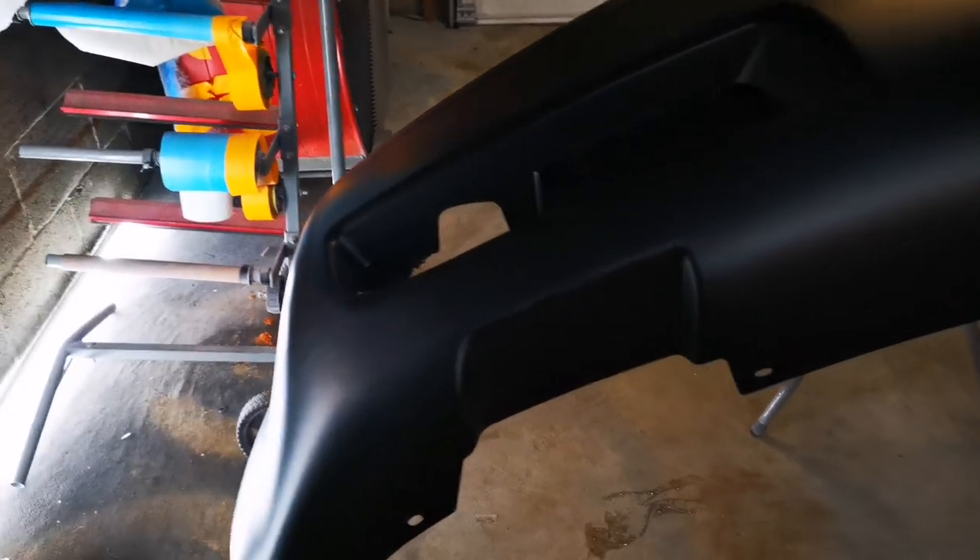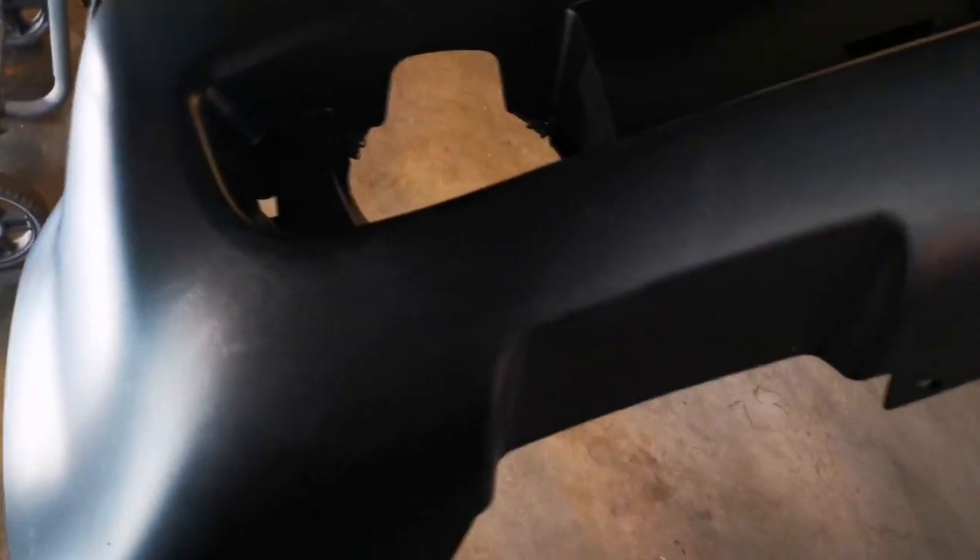However, I've found a way where you can do a coat and a half — the exact same application method as waterborne — and get the exact same coverage. I'm going to show you guys today how to do it. Just on the preview, we've got a brand new bumper for a Chrysler 300C, a satin green jade color.